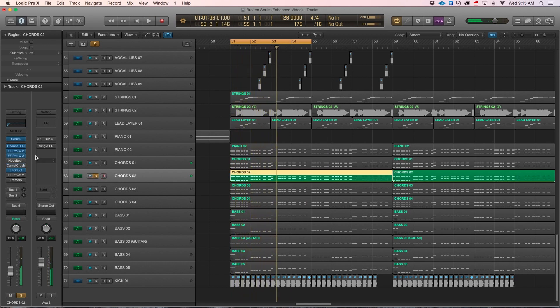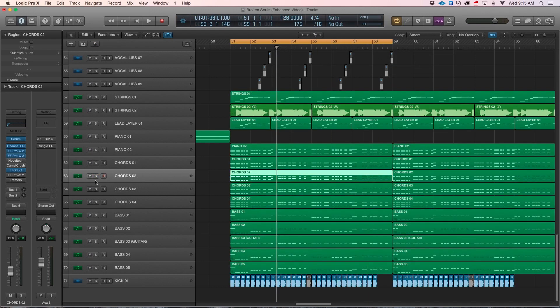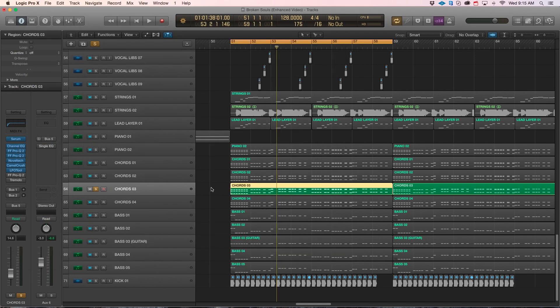I'm definitely a big believer in Serum. It's just got so much more character and kind of a badass sound compared to everything else out there. I'm a big user of Sylenth1 also, but if you want a little bit more character, crunch, and badass sound to your layers, go with Serum.